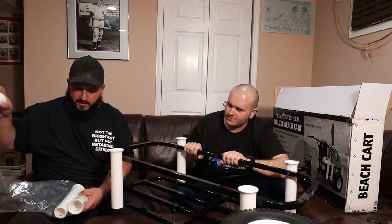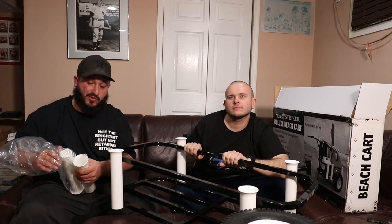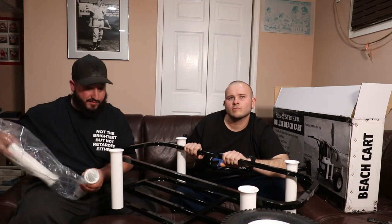I could just very easily go and get a real screwdriver with an actual handle, but I feel like we would lose the integrity of the video by not using what they give you — the authenticity of actually using what they gave us. So we're gonna get fucked like everyone else. I mean, listen, let's be realistic — if you're a fisherman and you don't own basic hand tools, are you really even a fisherman?